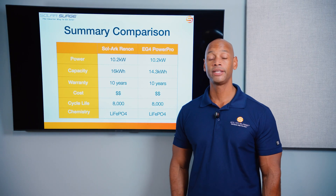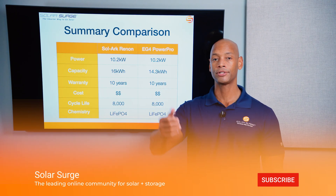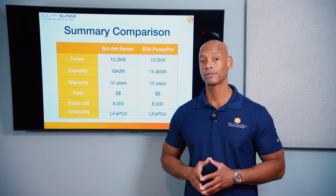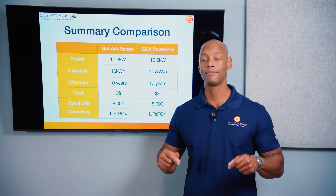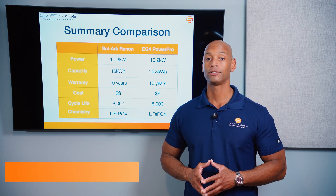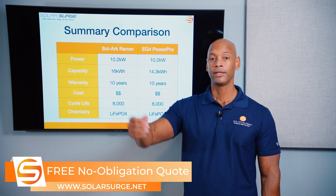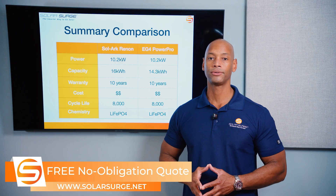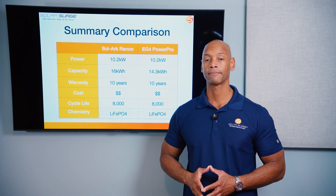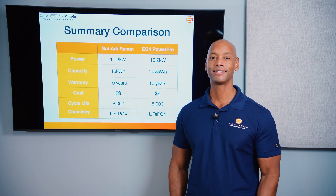If you're getting value from these videos on Solar Surge, give us a thumbs up and subscribe so you don't miss new videos. If you're looking at solar and battery storage for your home, now is the time to act if you want the system installed before the 30% tax credit expires. Feel free to reach out for a price quote or use the free online calculator tool to see how much solar and batteries cost in your area. Thanks for watching — I'm Joe Ordea, encouraging you to get prepared and be empowered.